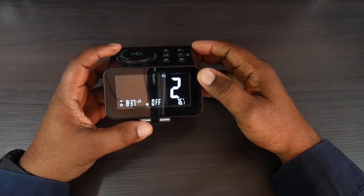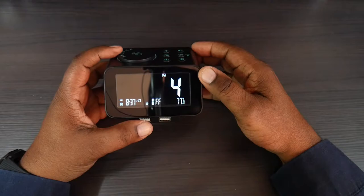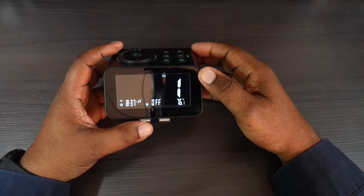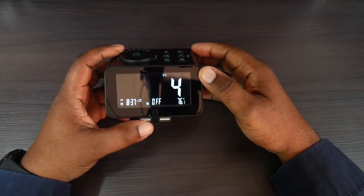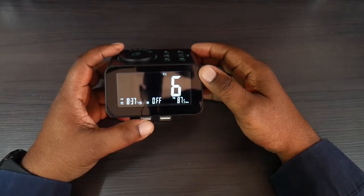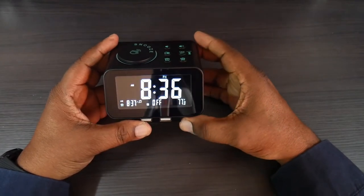There are six alarm tone options: the first tone, the second tone, the third tone which sounds like an old clock, one with birds and nature sounds, a soft tone, and the last one is your radio station as the alarm sound.